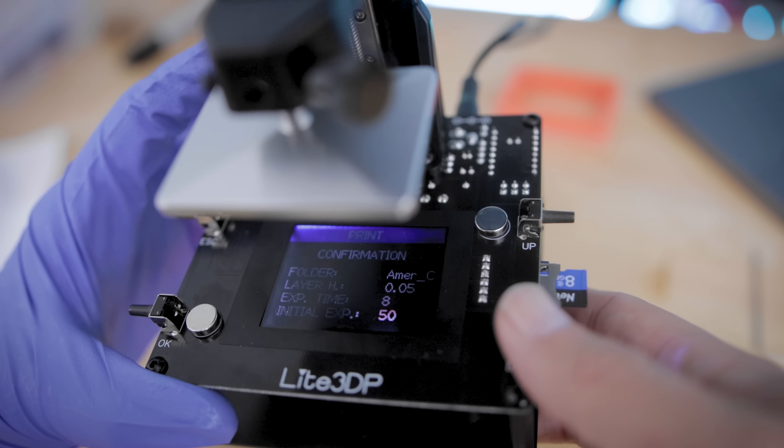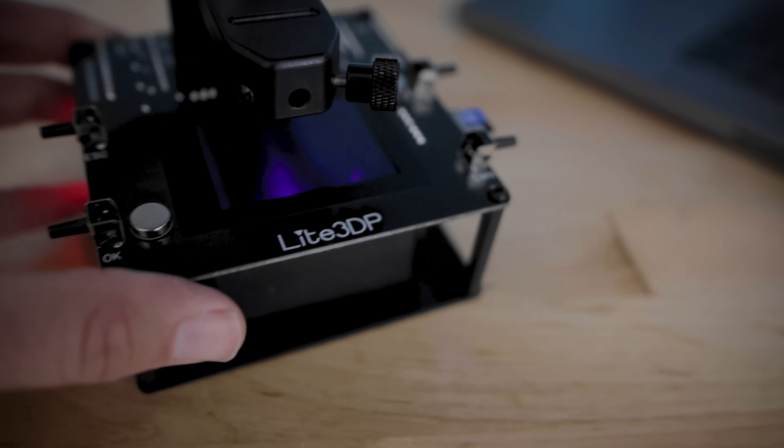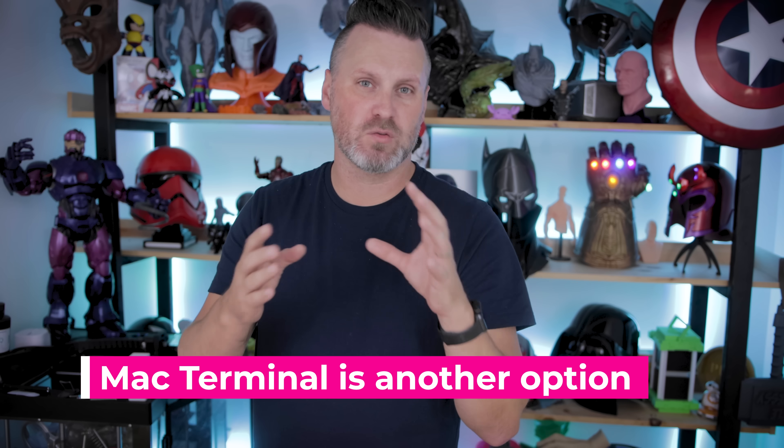If you end up getting this machine and you notice the screen is working and you can go through all the menus, but when you actually print a file nothing's showing up — it's because the conversion between PNG and bitmap is not processing correctly. I tried two different softwares, including the preview application built into Mac natively, and it all boils down to not converting to the proper formatting needed for this printer. Thankfully I had a super tiny PC that someone sent me years ago — I put their conversion software on it, properly converted the files, loaded it on the USB stick, and got my prints going.